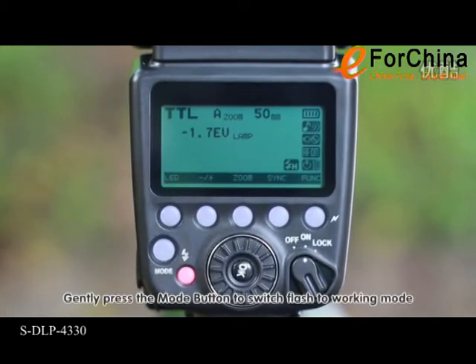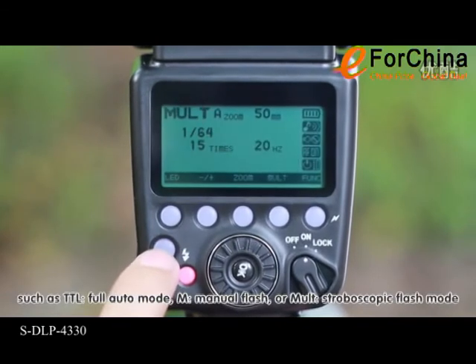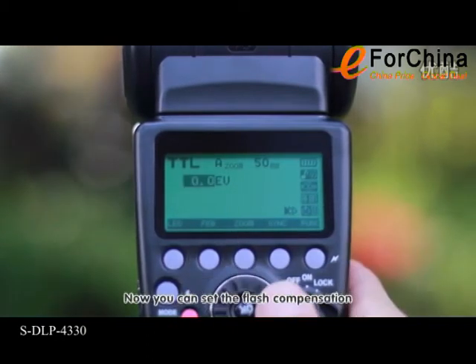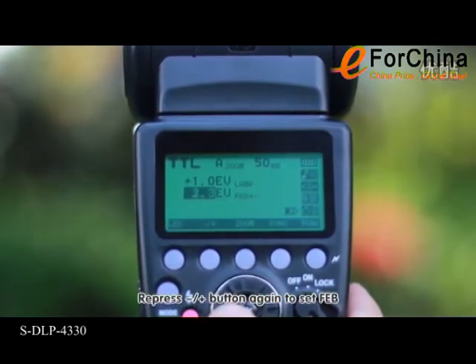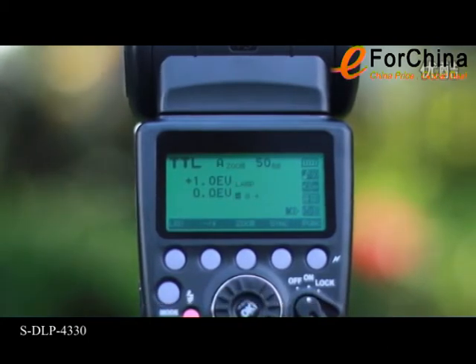Gently press the mode button to switch the flash to working mode, such as TTL full auto mode, M manual flash, or Malt stroboscopic flash mode. Under TTL mode, press the plus/minus button and turn the dial to set the flash compensation. Press the plus/minus button again to set FEB. The following three firings will output in low, middle, and high increments.